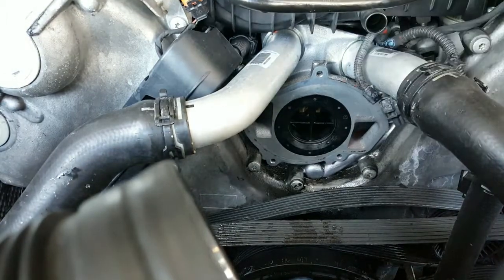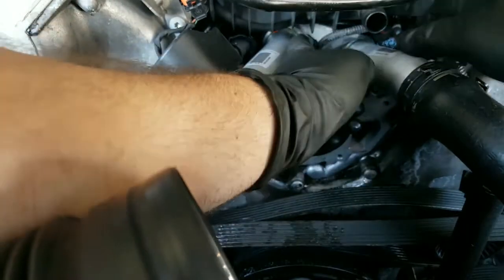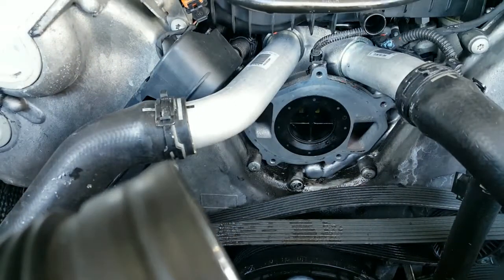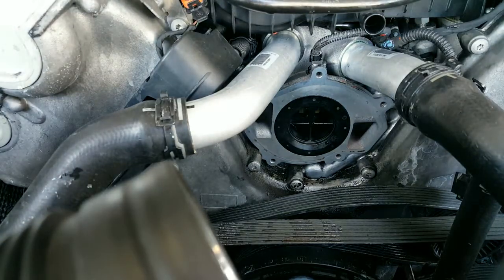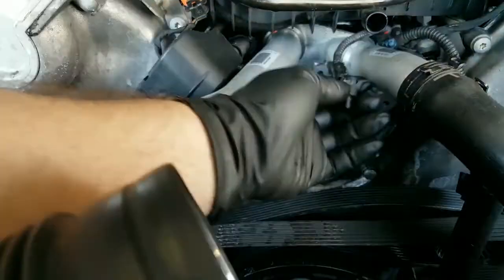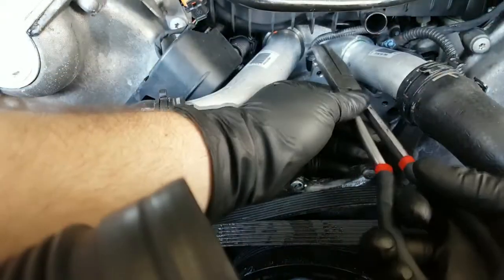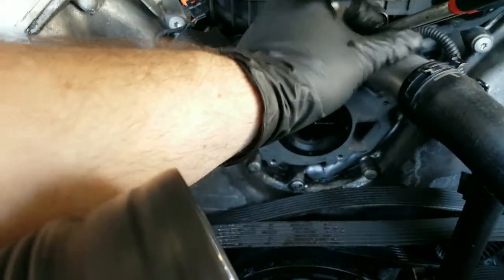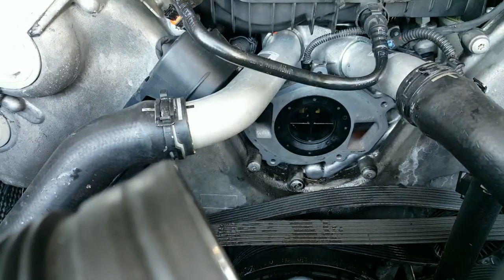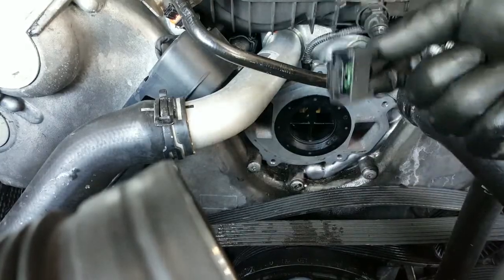Now we'll have to get the little plug and carefully get it in there — it's gonna be a pain in the butt but we should get it in there. Just tugging at it a little bit to see if it clicked, and it looks like it did. Now we can put the throttle body back inside.